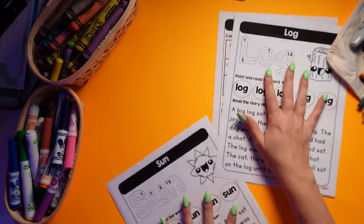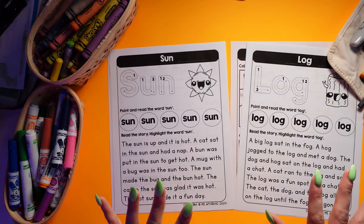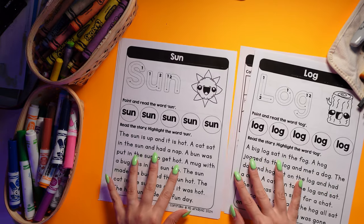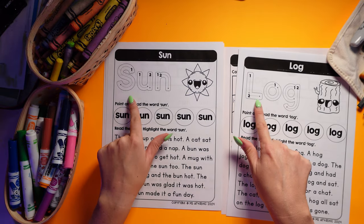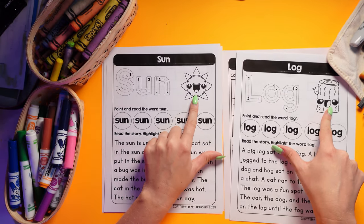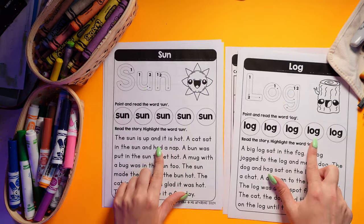These are my new CVC workbook worksheets. I'm so excited — they go through 50 different CVC words, and each one comes with read, write, and draw pages, so we can have lots of different practice writing the words. There are lots of cute images, all drawn by me, to help students decode the word.